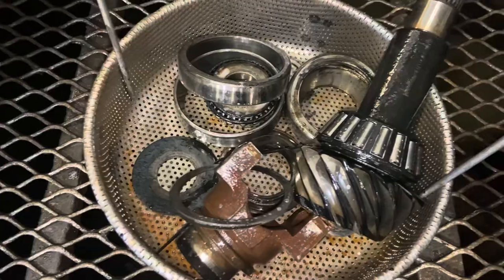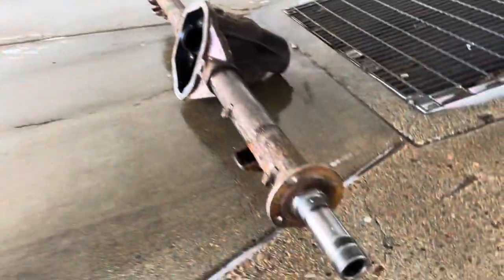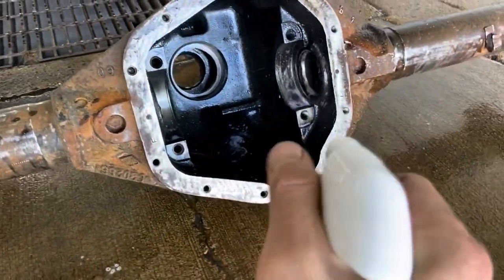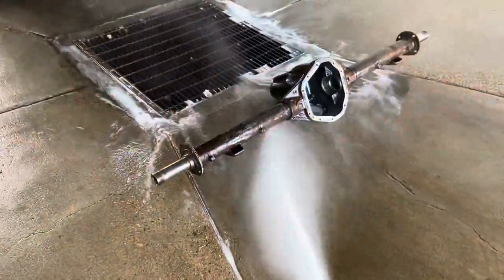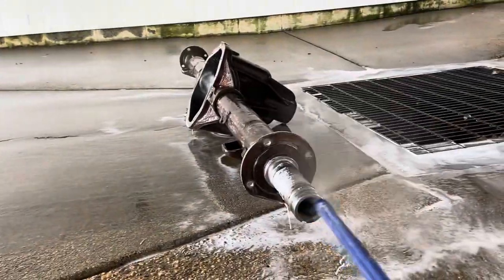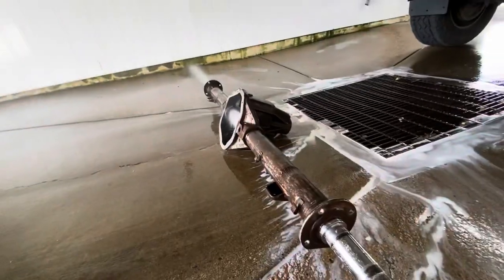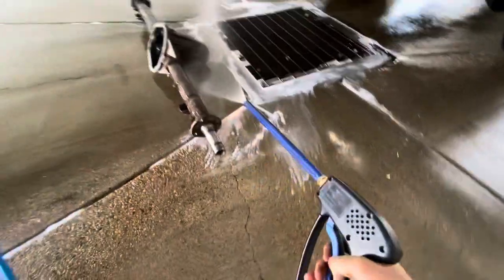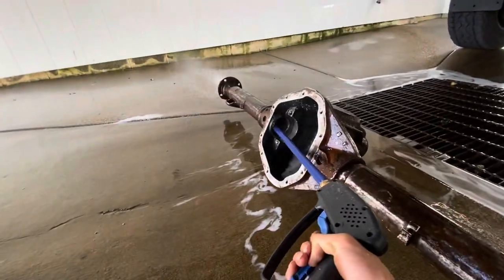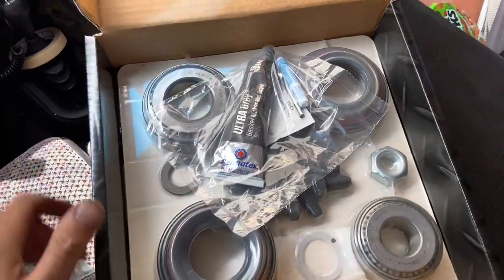We got the pinion out along with all the races and bearings — we'll get a new set for this too. Over at the car wash, we'll spray it out and get it cleaned up. We just picked up a nice rebuild kit for the bearings and races for the carrier, so we'll get that thing nicely put back together.